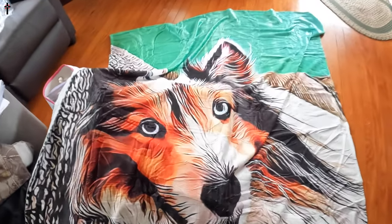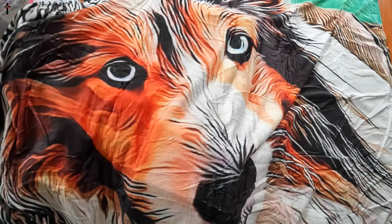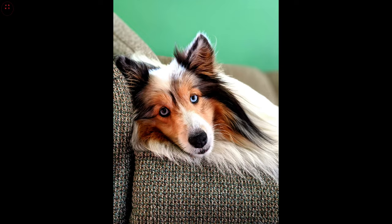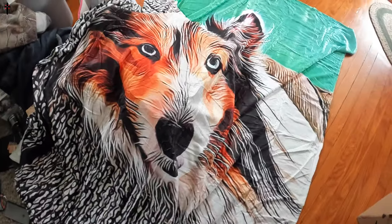So guys, this is it. This is the cover. Now this is a picture of our Sheltie. Her name is Emma. It is a fleece cover — very, very soft. On both sides, it's super soft. Very nice.